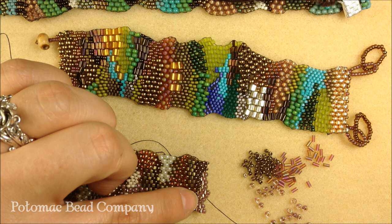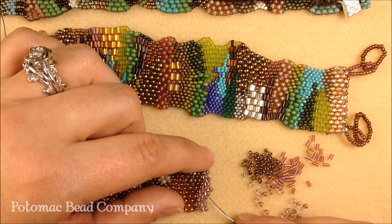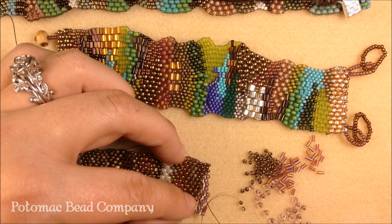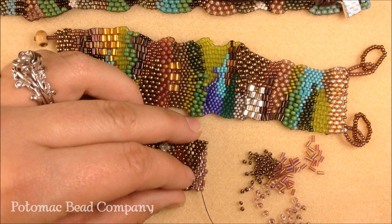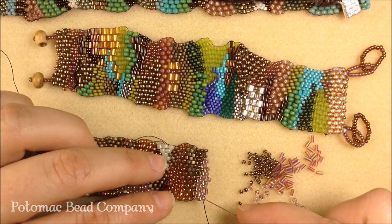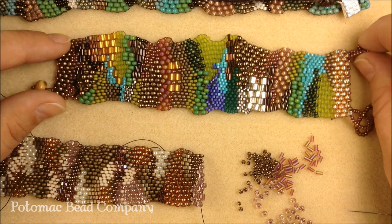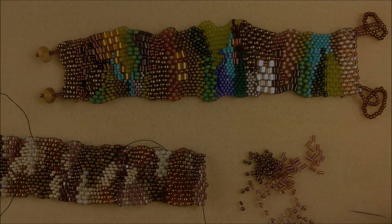I finished out the row and came back. As you can see, there's a space here because I skipped that 8-0 seed bead when I was going up. So now I can pick up my bugle and go through this last 8-0 that is sticking up, and it will create a nice spot for my bugle to sit. That way, when you're putting in your bugles, they won't try to fit into a space where they don't fit, and they won't start to zigzag on you. I hope you have found these hints helpful and decide to do a free-form peyote bracelet of your own and enjoy it as much as I do.